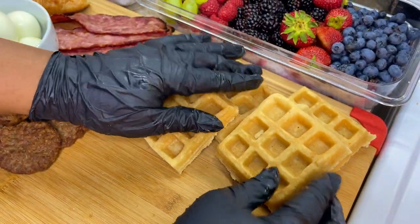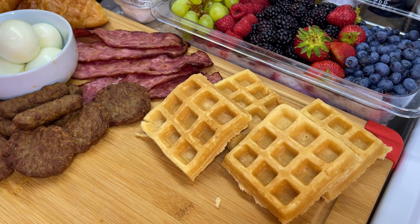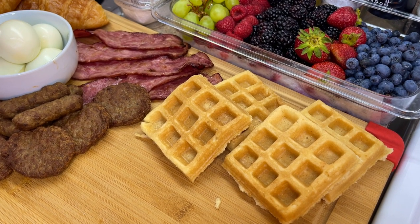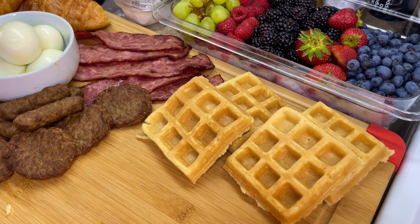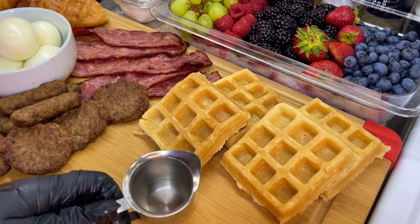As you can see, I laid my waffles down at first and then picked them up because I thought, okay, maybe if I put them in a different position it's going to look even better. So it's all about playing around with it and getting the perfect feel of where you want to lay your food.